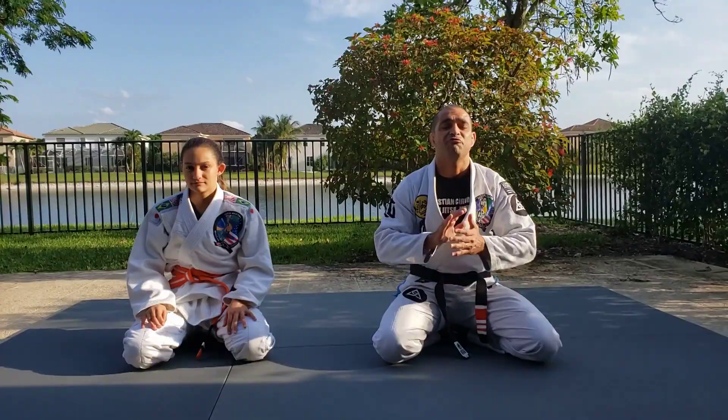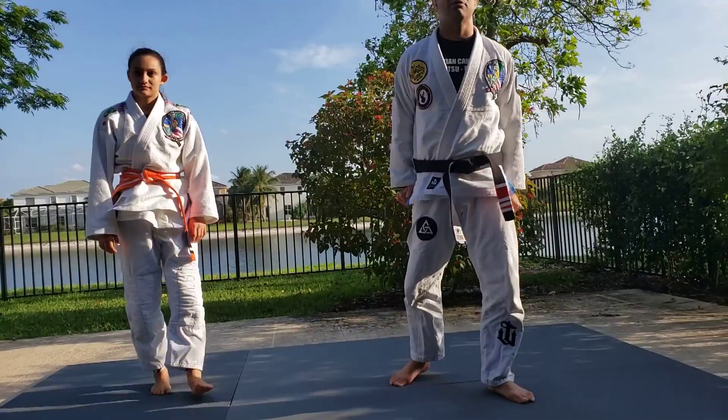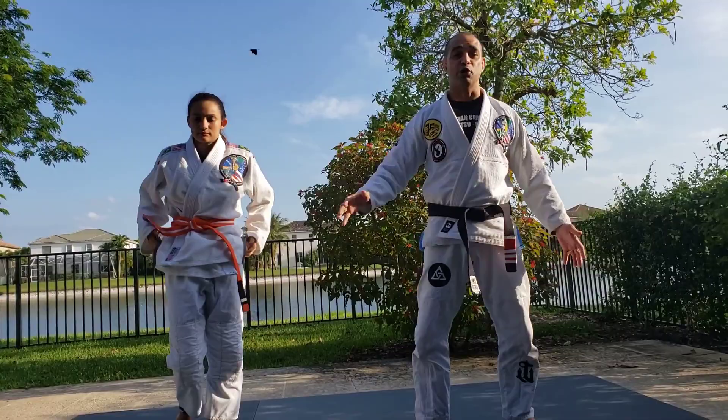Before we start class, as you already know, we're going to do the little warm-up. Very easy, very basic warm-up. Everybody knows how to do it — kids, teens, adults, and parents. Jumping jacks.